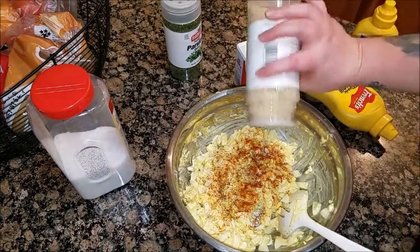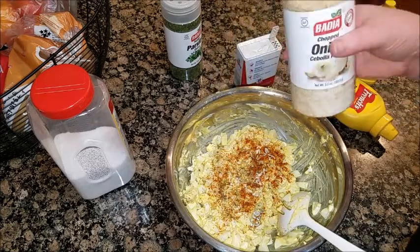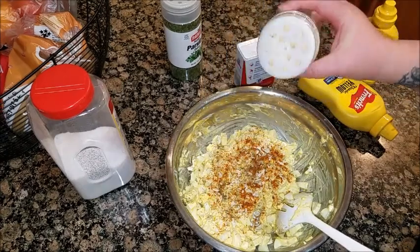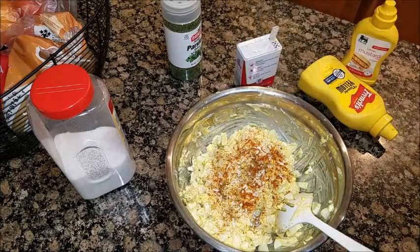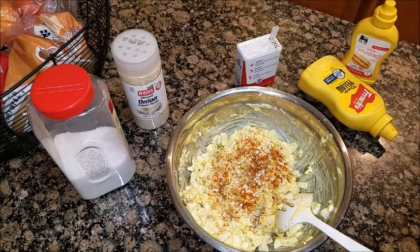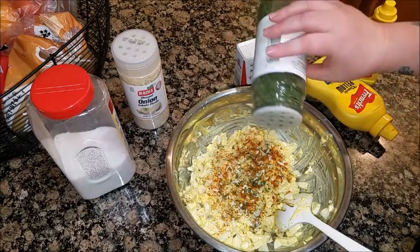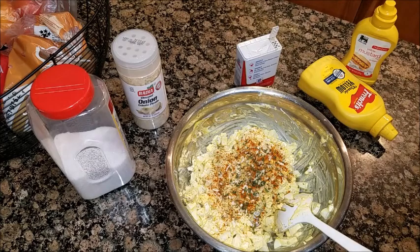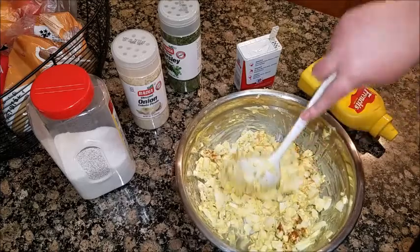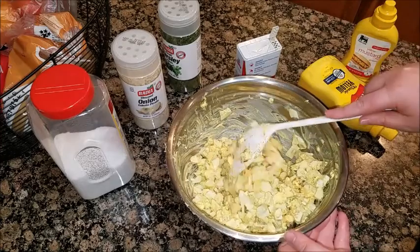For your onion, like I said before, you can use chopped onion like a yellow or sweet onion, or you can just use this in a can. And for a little bit of greenery, I'm going to put in some parsley — if you want, you can use maybe some basil. Make sure not to squish it, just lightly toss it around.